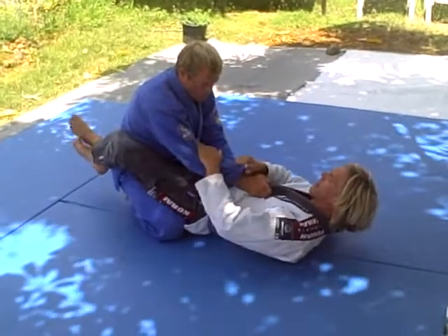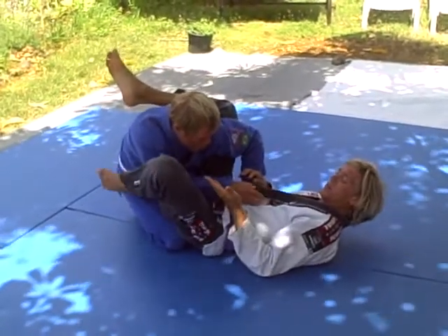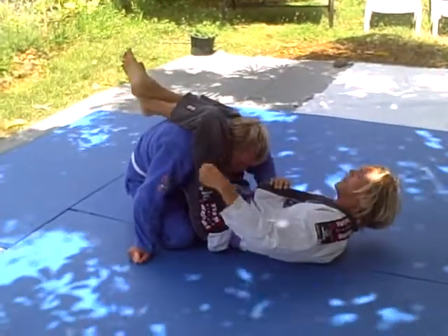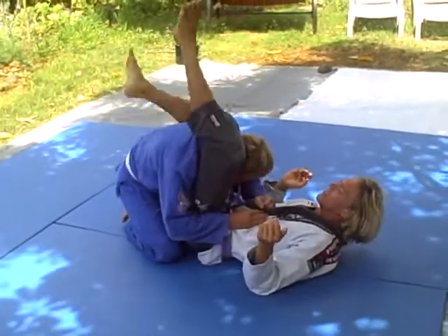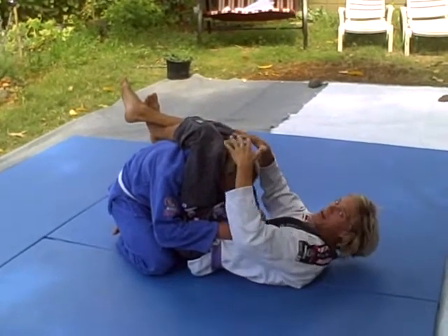So I go for the arm lock. Maybe I wasn't tight enough and he pulls out. This foot crashes down on his shoulder. This ankle on the bottom — if it's on the top, Chris can lift up and bust out. So when he pulls out, it crashes down and it's on the bottom, creating this nice lock on his back, keeping him near me.